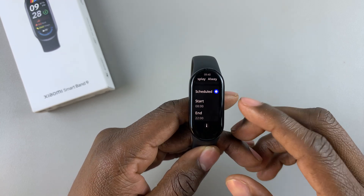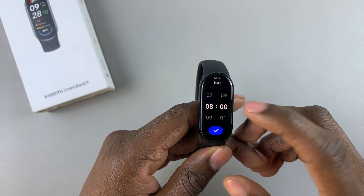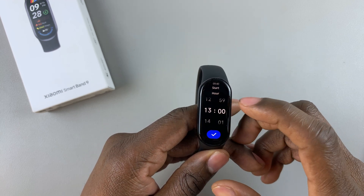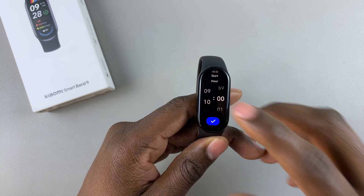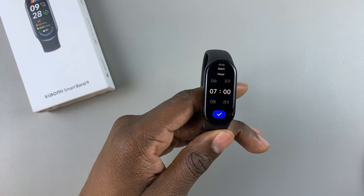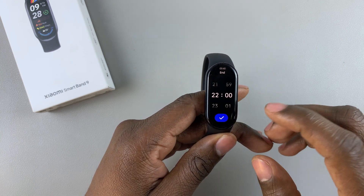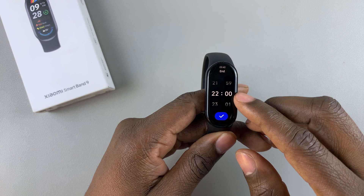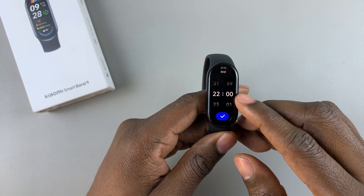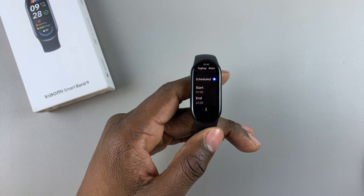Now you'll be given a start time to choose from. So tap on Start and choose the time you'd like it to start — let's say 7. Select that. And then set the end time to around 10 PM. Select that, and that will enable always-on display on your smart band.